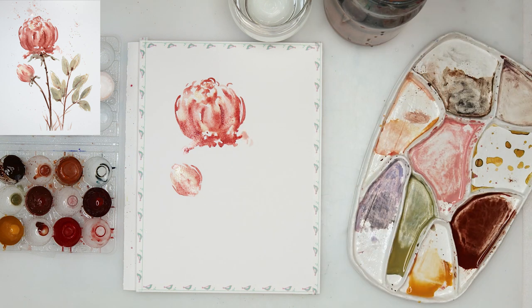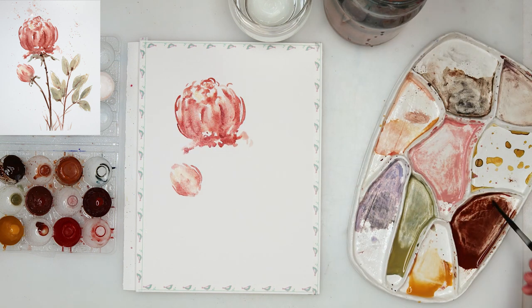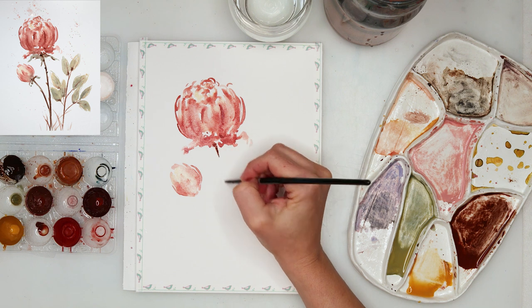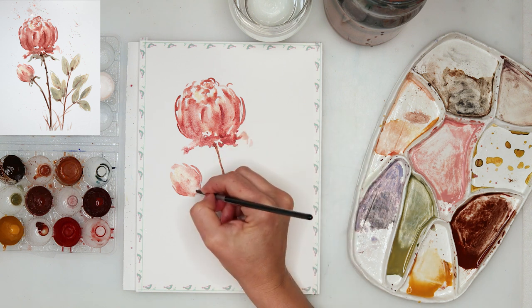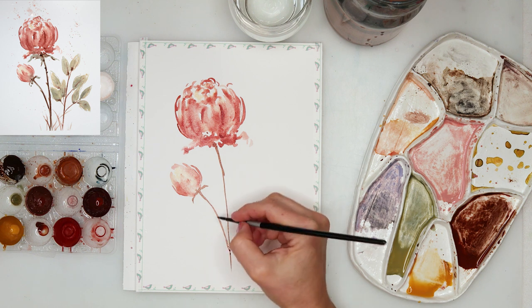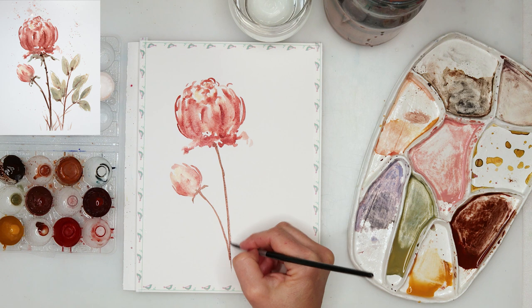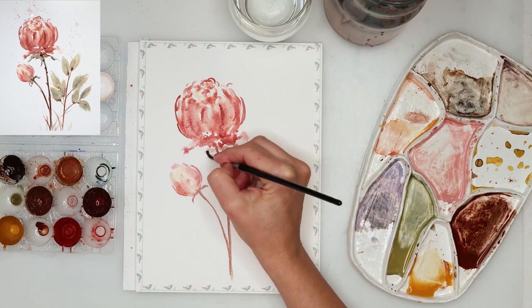Then I decided to pick up a little bit of the paint while it's still wet on my flower, using just a clean brush to pick up that paint and add a little bit more highlights to my flowers. Then with brown color I'm adding in the stems — they are quite easy to do. My flowers are still wet so some paint is also bleeding into the flower, but that is quite fine.